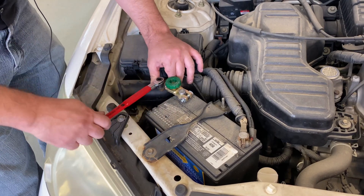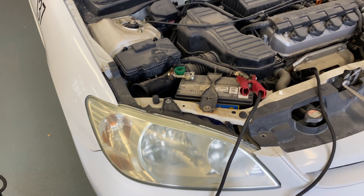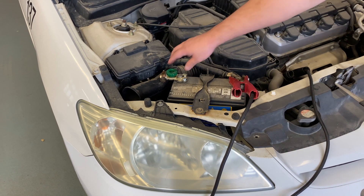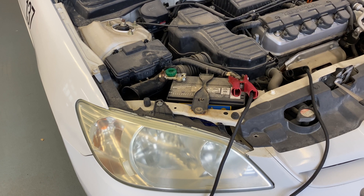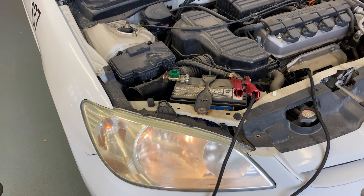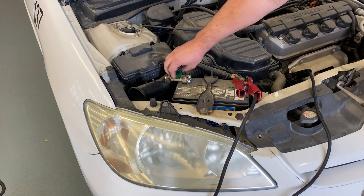The last step is to test that our quick disconnect is connected properly. We will do this by tightening the quick disconnect to close the circuit and turning the vehicle to the key on, engine off position. Then we'll turn on the headlights, unscrew the disconnect, and the lights should go out, indicating the equipment is connected properly.